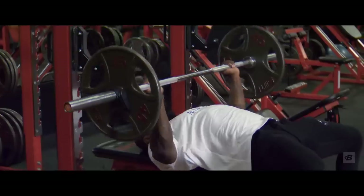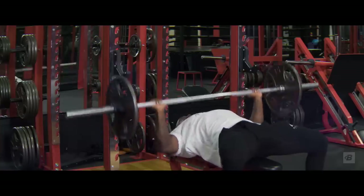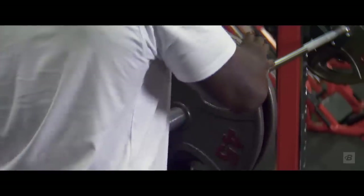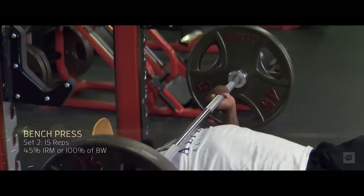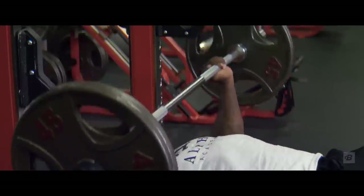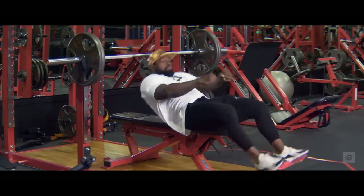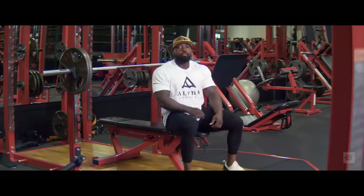Try my percentages, but if it's too heavy or too light, be honest with yourself and adjust accordingly. We're not timing the rest, but you don't want to go over a minute. Set two is 100% of my body weight — 225 pounds — for 12 to 15 reps, but shoot for 15. Easy money, baby.